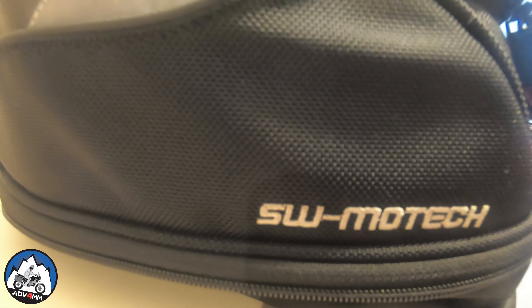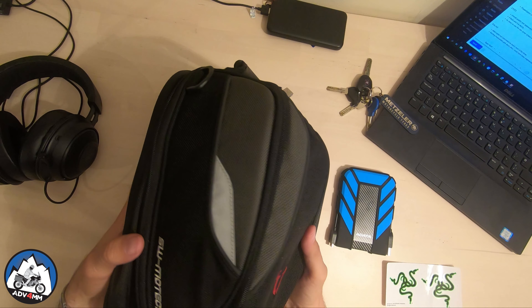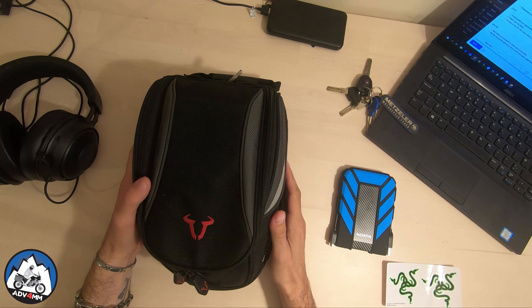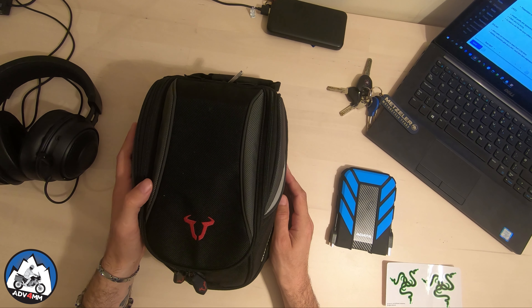I really like that it is expandable, and when I don't need to carry everything — like when I'm traveling fully loaded — I can use it even in its smaller capacity. The overall product has a nice quality feeling and the bag looks quite well built with nice materials, certainly capable of taking some abuse on the road.